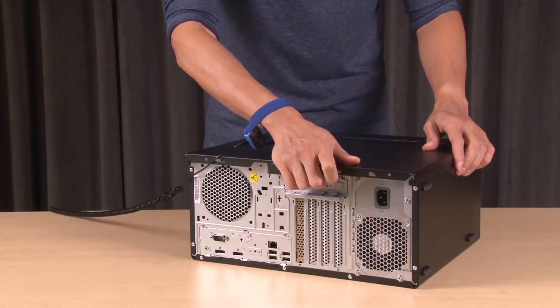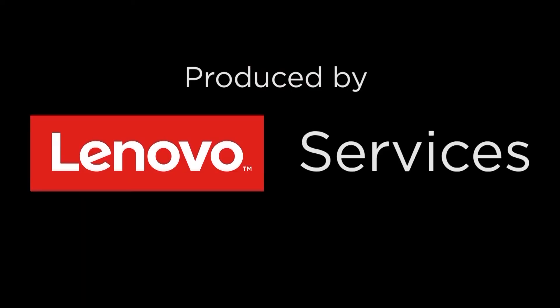Install the server cover. Connect the cables to the drive.